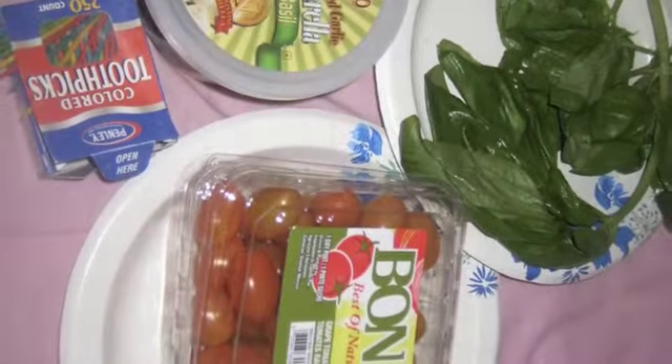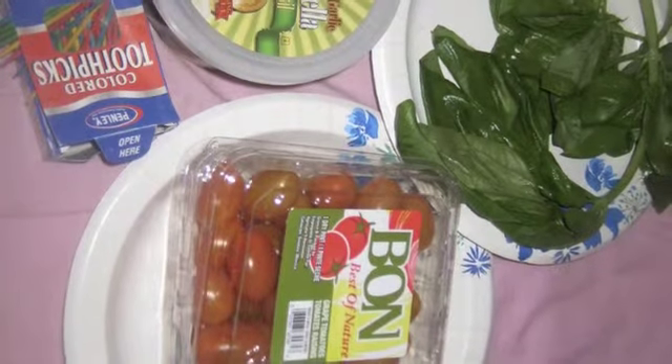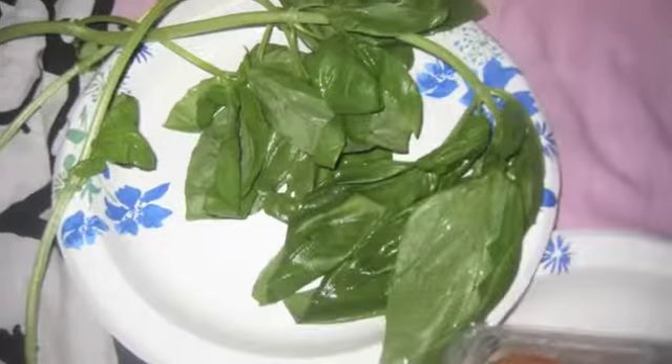Today I'm going to show you how to make mini capris. All you'll need is toothpicks, a package of grape tomatoes, basil, and a package of mozzarella.